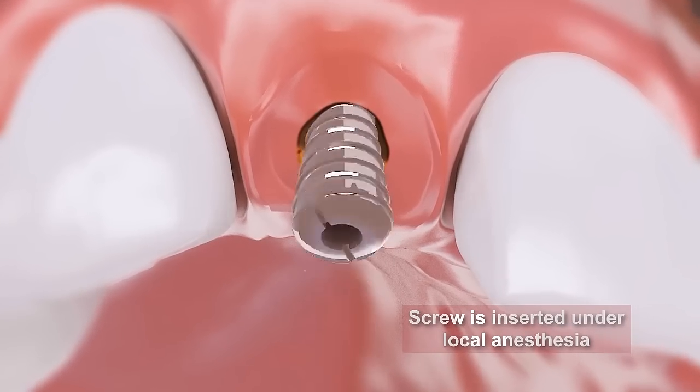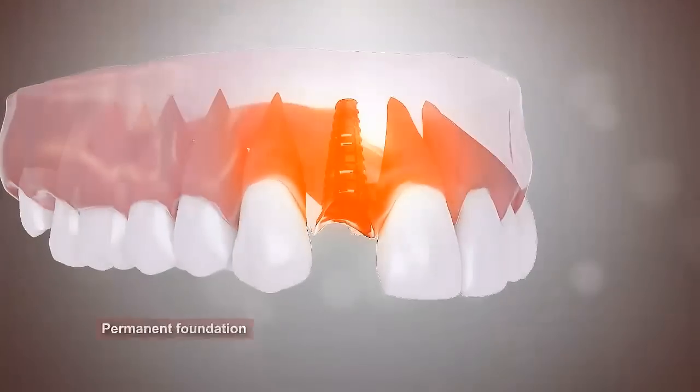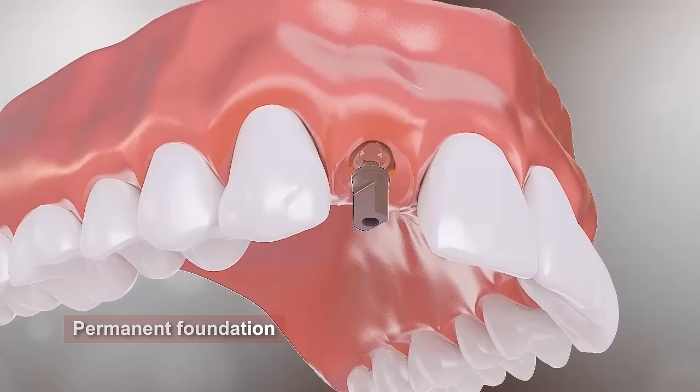When placing an implant, a screw is inserted into the bone under local anesthesia. Within a few months, this initial implant will become a firm foundation set in position, replacing the natural root.